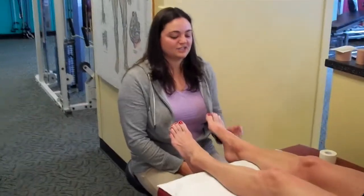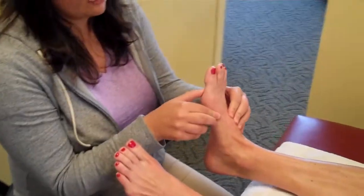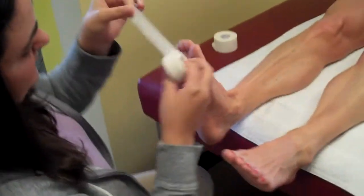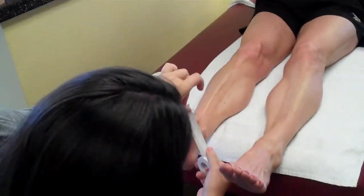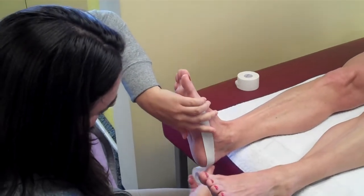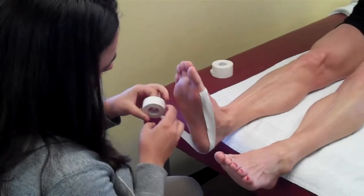So the first technique is what I call teardrop. You want to make sure that your foot is nice and flexed, and I'm going to take a one inch athletic tape and start at the joint here, and go all the way around the foot, and kind of do like a little lacrosse pattern.